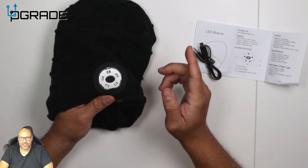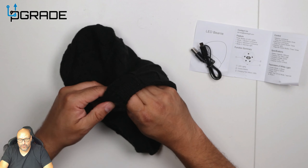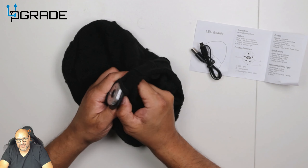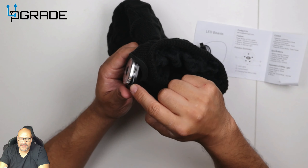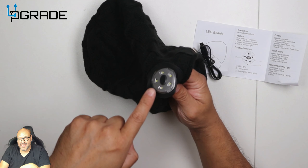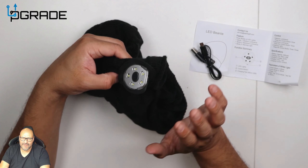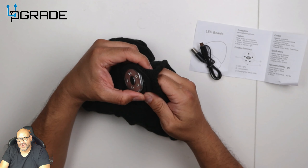To wash it, you eject the whole LED card — it's very simple. Right here is the actual USB module; you remove this, throw the beanie in the washer, and you don't have to worry about the LED lights being damaged. You can easily take it out, and it's great that you can replace it if anything gets damaged.